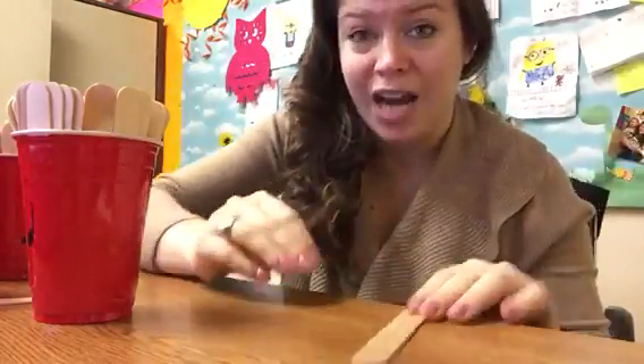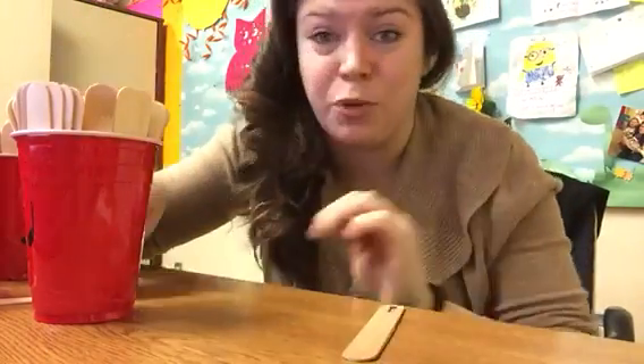I got a quarter note, so I'm going to clap the rhythm. And the whole group will count me in. They'll say one, two, ready, go. And I would say ta. Did I get it right? I sure did.